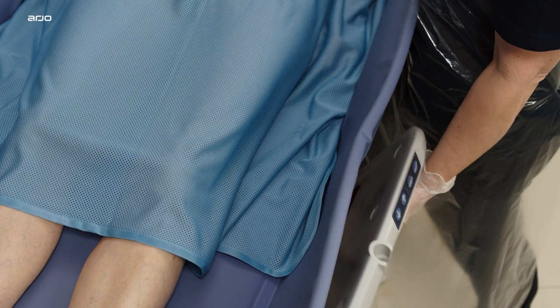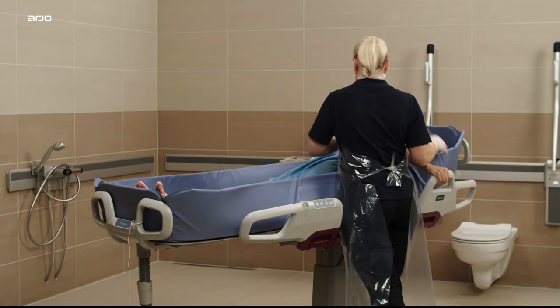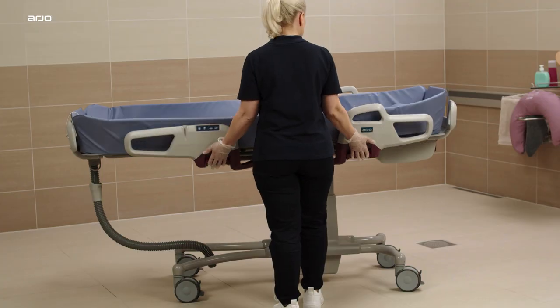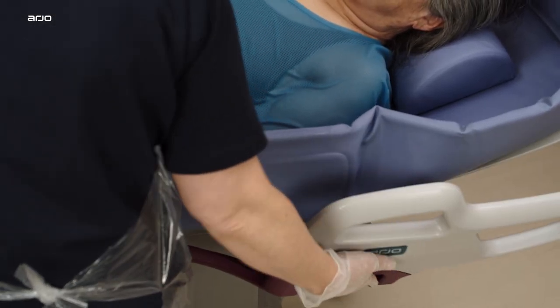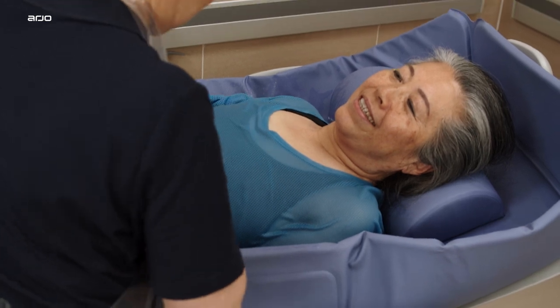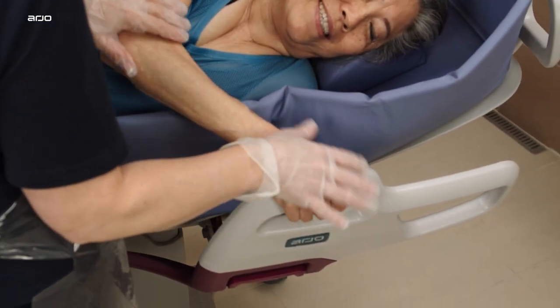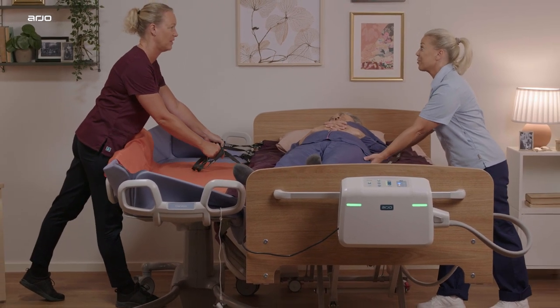The side supports provide security for the patient whilst positioned in Corivo. The side supports have three different positions: inner position, outer position, and down folded position. The outer position allows more space in the trolley, for example for rolling of the resident or patient. The down folded position enables lateral transfers from the bed to the trolley.